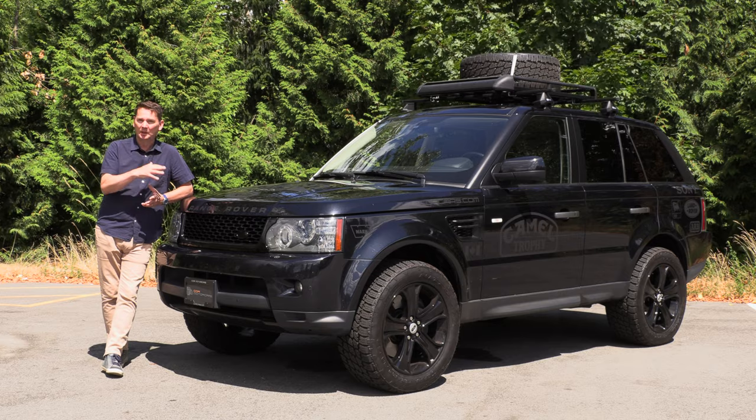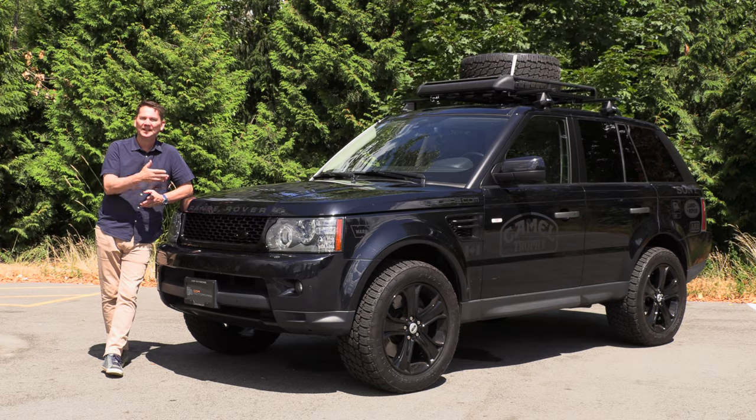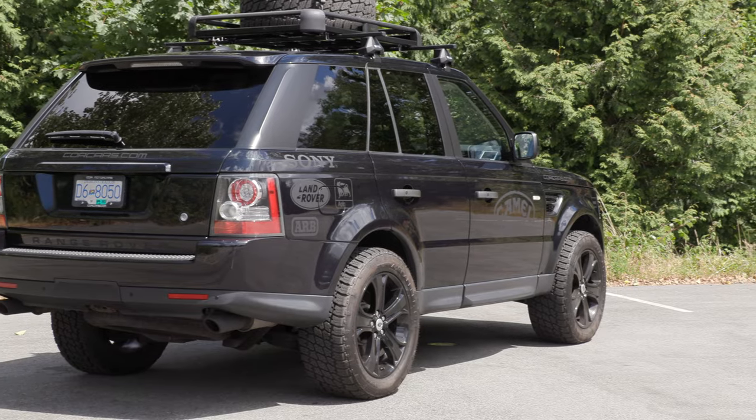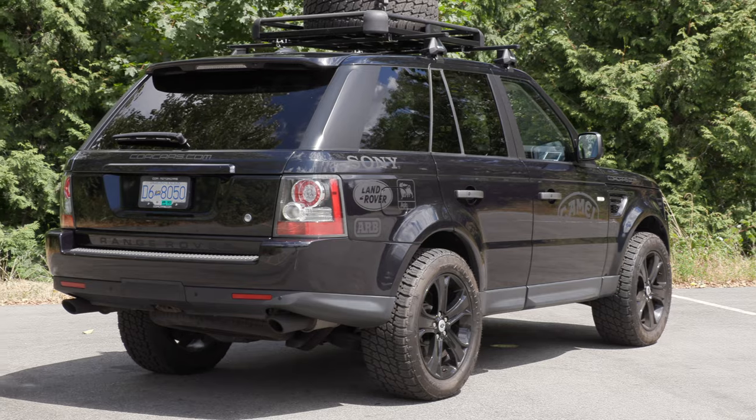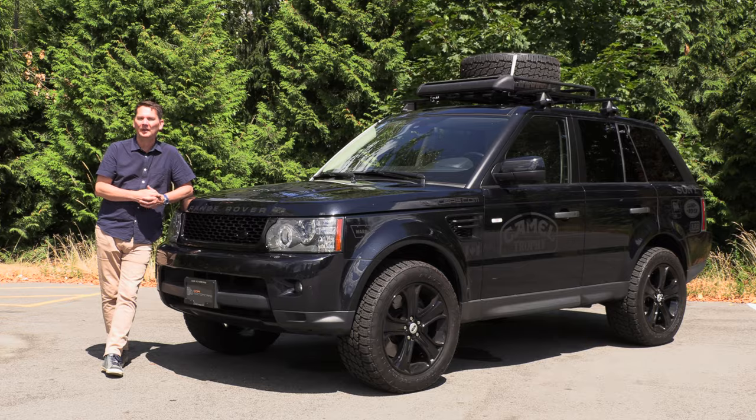One of the big differences between those first-gen Cayennes, which are really quite capable off-road, and this is that a Range Rover Sport, a Land Rover — any of the Range Rovers — come from the factory ready to go off-road. So we'll get inside, take it for a spin, and I'll explain how all of that works.